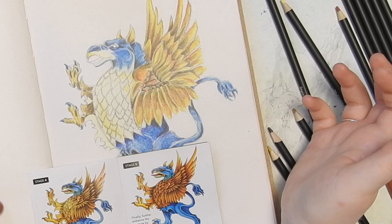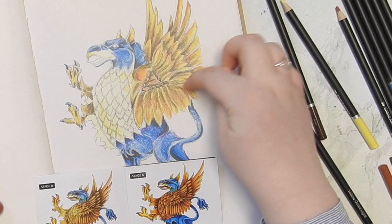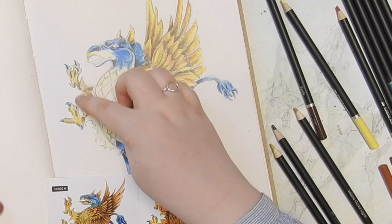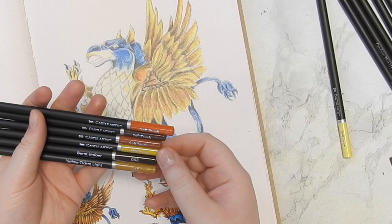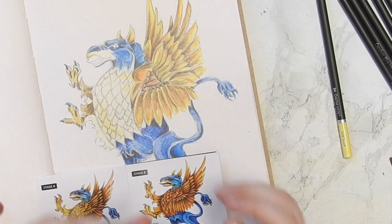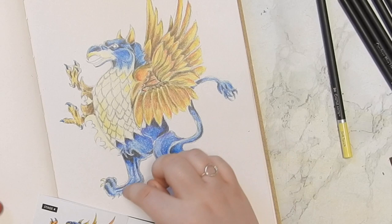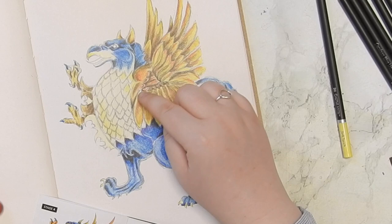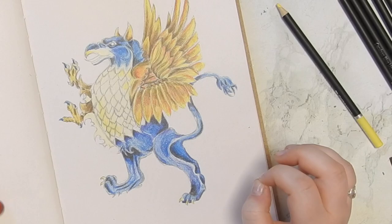So I'm going to continue with the pencils I had pulled out: yellow ochre light, burnt amber, cadmium yellow, cinnamon, sepia, terracotta. When it comes to adding more darkness, I'm not sure — I have used the black in the blue section, but I'm thinking to go in with a really dark purple or something on the yellow areas to see what kind of result I get. So I'll just chug along, do the belly, and then we'll see how to finish this one off.